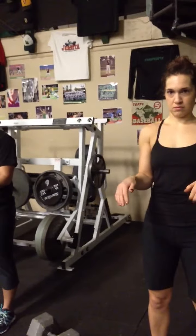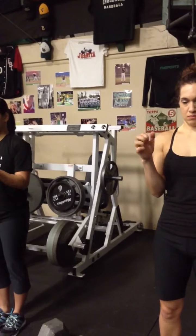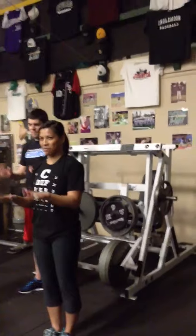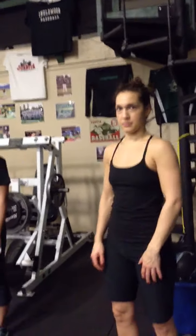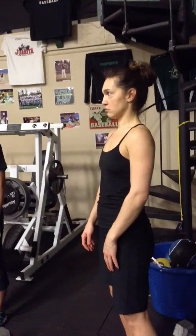Finger flexion-extension waves. Fan it — pinky in, pinky out, pinky into your chest, pinky out. Point your finger in, point your finger out. Shake it off. Now we're going to go to the jaw — forward, back, forward, back, side to side.